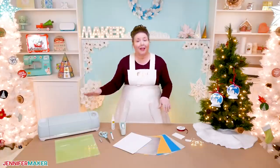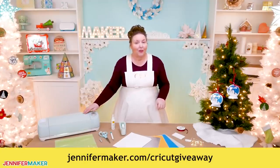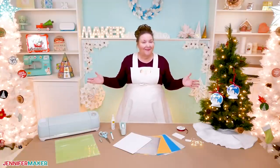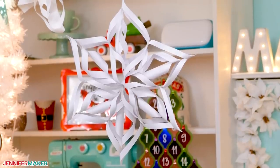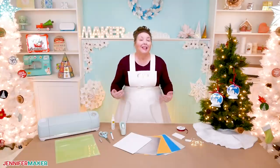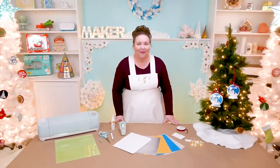And if you need a Cricut cutting machine, I give one away every month. You can enter for the chance to win your own Cricut over at jennifermaker.com/cricutgiveaway. And that's it for today — I thought that was really fun. I love this project. Tomorrow I'll be back to show you how to make giant paper snowflakes to decorate your home or office. Remember, I'm always open to your project ideas, and if you can tell me what you want to make, I can show you how to make it. Until next time, this is Jennifer Maker reminding you to craft the life you love.